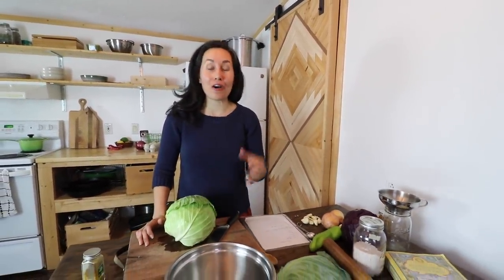Hey, this is Lorraine from Sew the Land and I'm back with another how-to video.